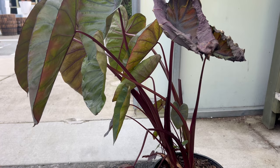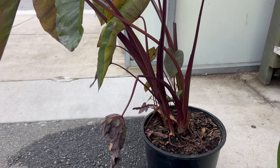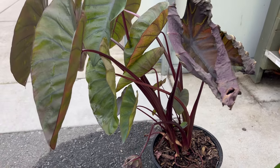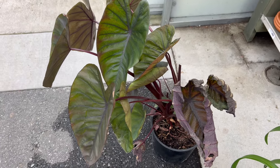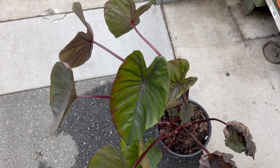Diamond Head Elephant Ear thrives in warm, humid environments. It prefers partial to full shade with moist, well-drained soil. While it can tolerate some periods of dryness once established, consistent moisture is ideal, especially during hot weather. The plant typically grows to a height of three to four feet, with leaves reaching up to two feet wide.